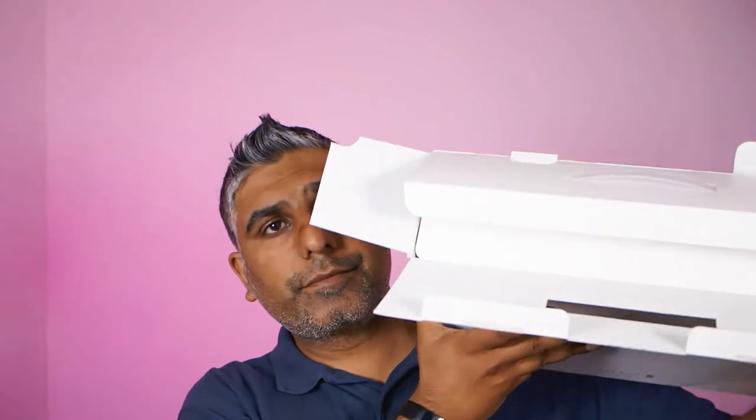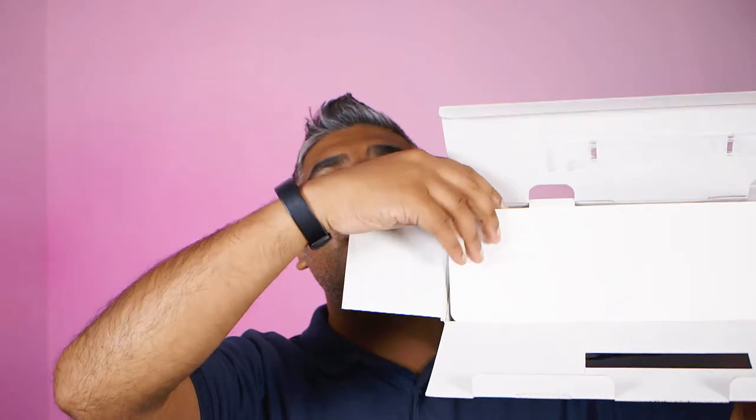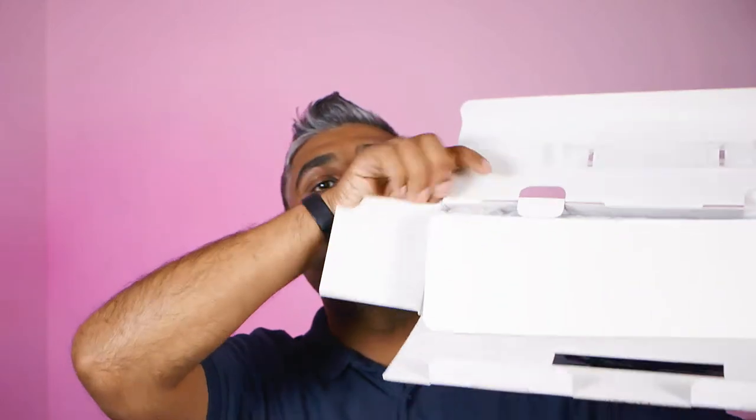The tamper-proof seal is not tampered with, so let's open it. Oh wow, they've really made an effort with this. The quality of the box feels really nice on the outside, but we don't really care about boxes — we want to get to the actual device itself. So this is how it's presented: you take this card off, it's got the branding on it, and then you just take the item out.